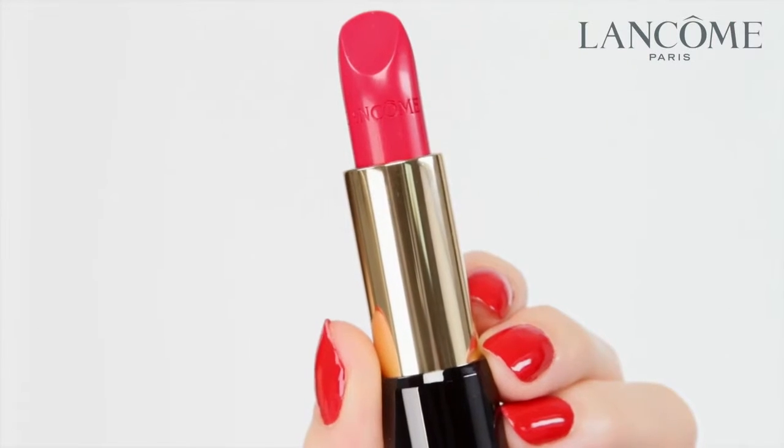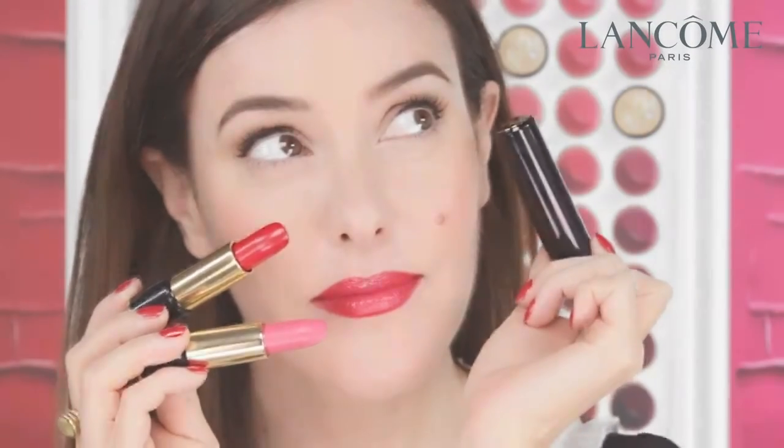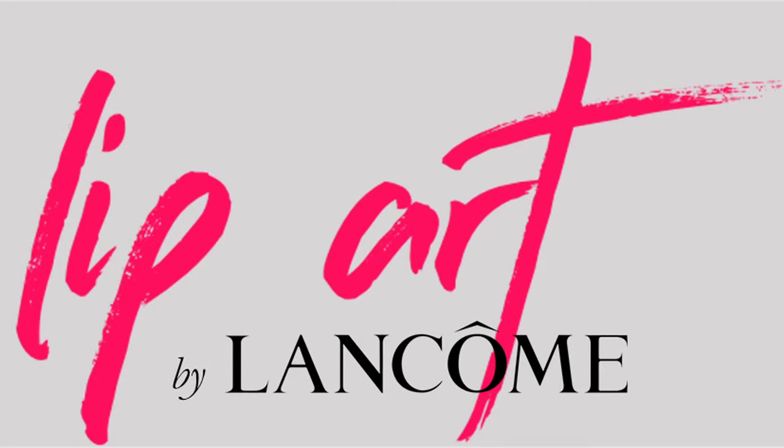I'm going to be using the brand new revamped L'Absolu Rouge lipstick. The lipstick comes in three formulations: sheer, matte, and cream. We also have new luxurious packaging with a click. I'm going to show you how to achieve it.